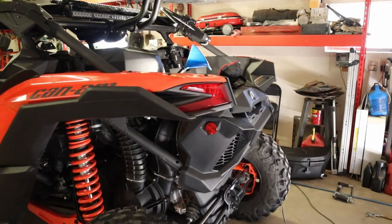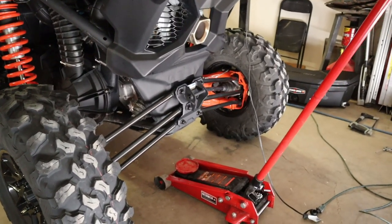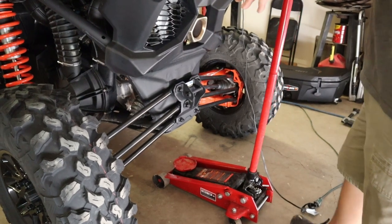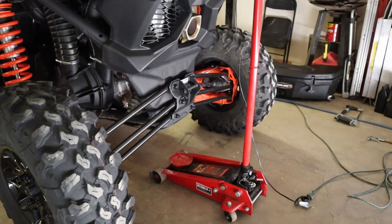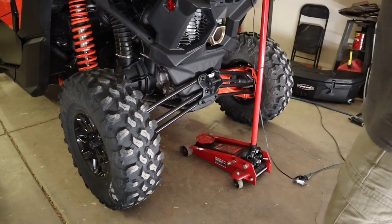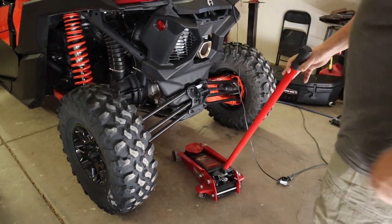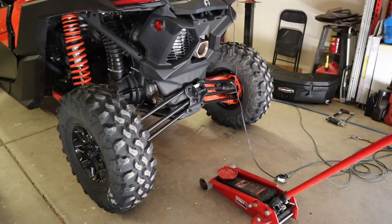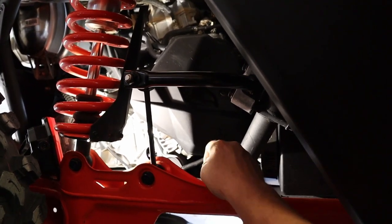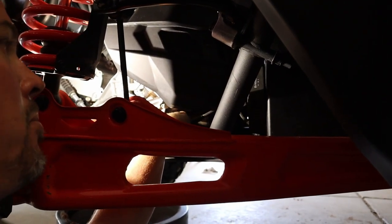Depending on your vehicle height, you can jack up the back: put a block on top of the jack, jack up the rear, then lower the jack. The suspension will stay raised until you move the vehicle, giving you extra clearance to get to the drain plugs. My vehicle already has enough clearance for me to fit under without jacking. Your drain plugs will be a number 10 and a number 17, right up under this area.